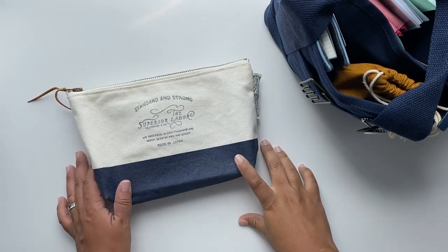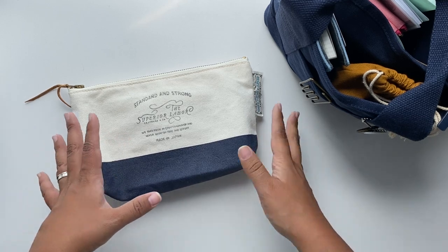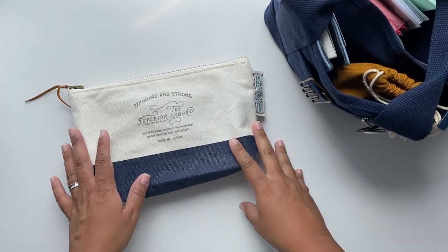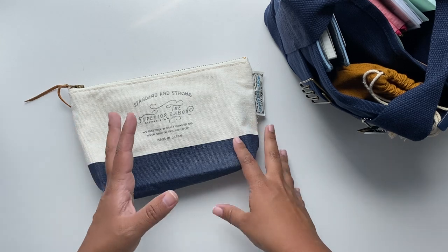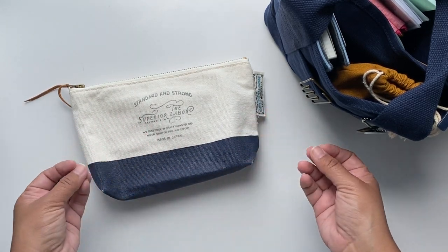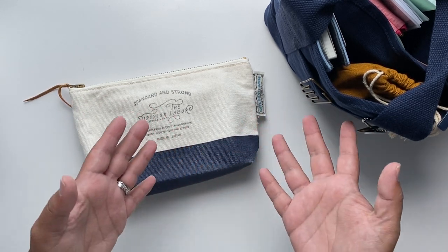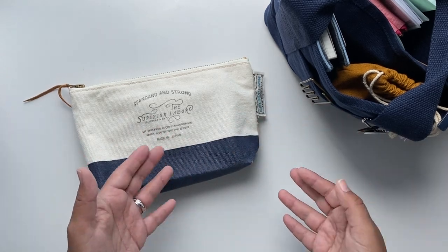Hi everybody, welcome back to my channel. In this video we're gonna be talking about my ring binders or ring organizers — some people call them planner rings or ring planners. Basically those are rings where I can put inserts, and a lot of those inserts are dated, so they are structured as a planner.